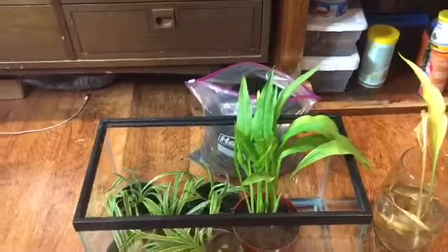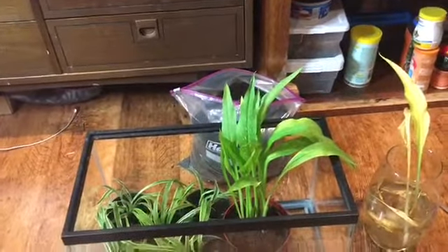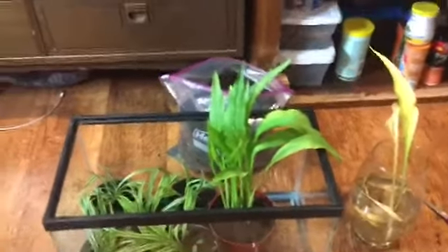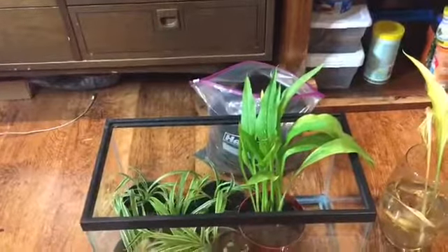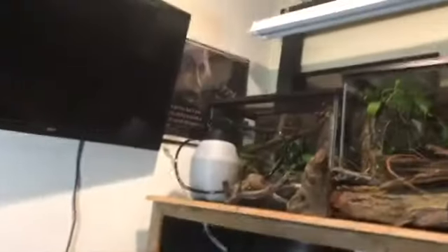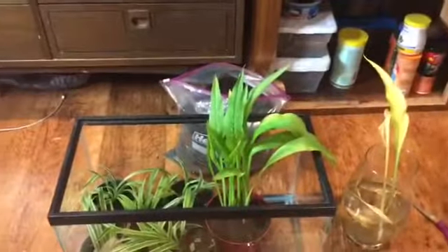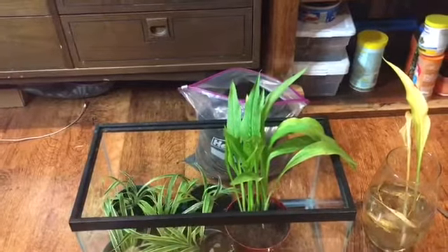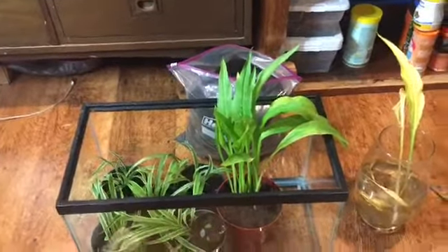It'll be good for it to get water that's changing all the time. I really hope that this thing grows and doesn't rot or die, because I spent money on it and it's pretty cool. I want it to go into the frog tank because that'll be really cool with the peace lilies, arrowhead vines, pothos, and stuff in there as well.